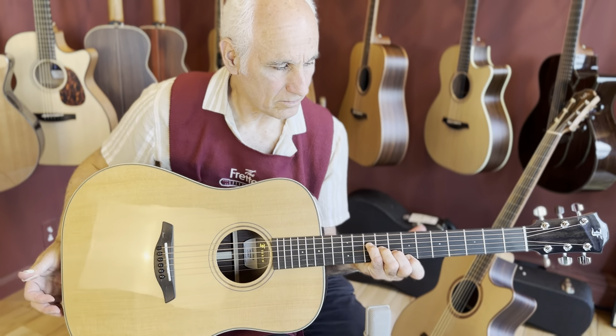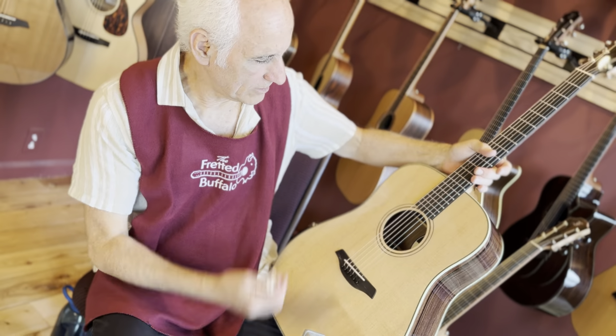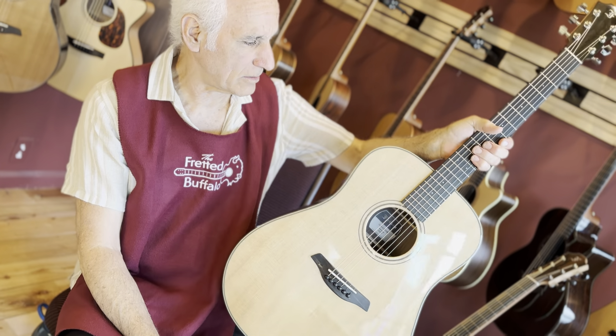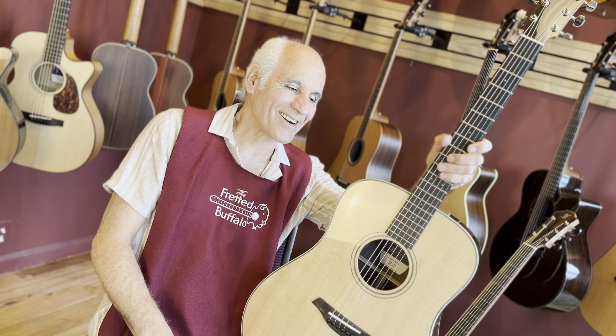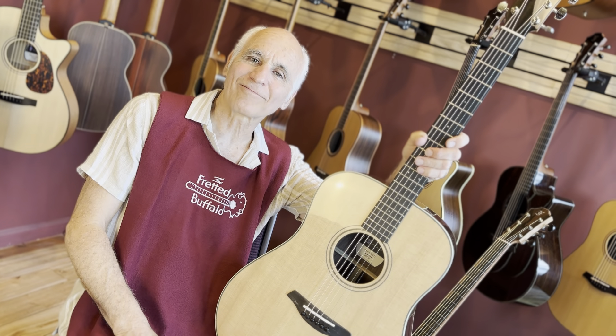I like playing this guitar. It's a good, real nice guitar. Furch Green D 2024 SR — beautiful guitar, beautifully played, and I had a good time playing on it. Y'all take care. I'll see you next time. Doug at thefrettedbuffalo.com if you want to chat. Take care. Thank you.